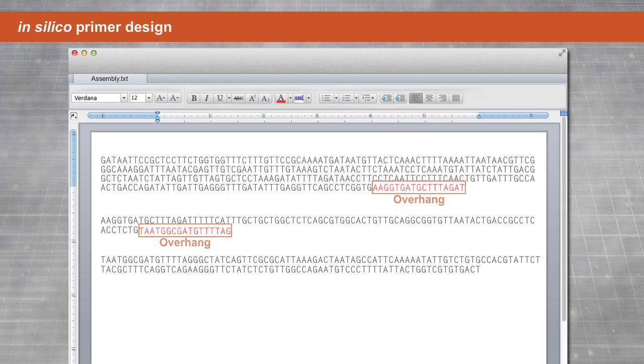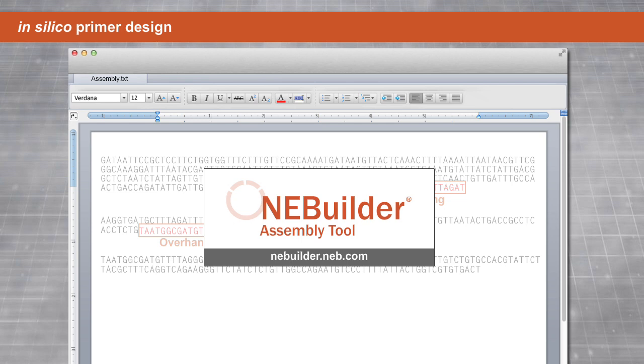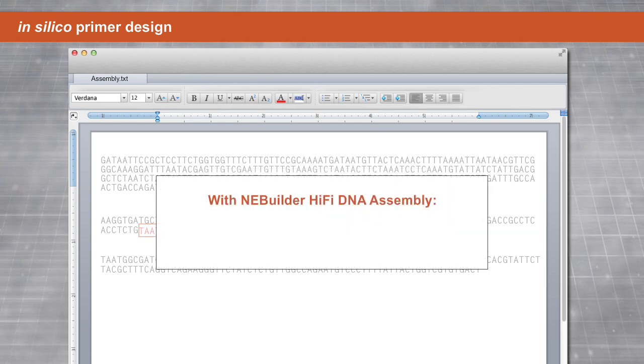For help with designing primers, use the NEBuilder Assembly Tool at nebuilder.neb.com. With NEBuilder HiFi DNA Assembly, if you increase the overlap region between fragments, you will increase efficiency and can use less DNA.